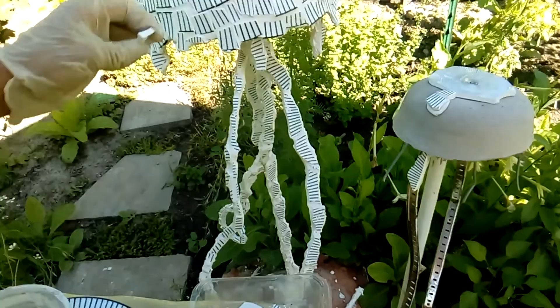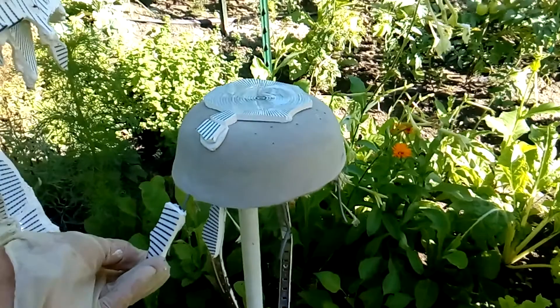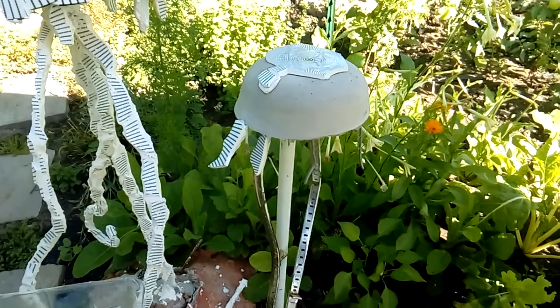I'm using a very long piece — or you can go with smaller ones, it's up to you. I attach them to this part, and this is the reason I put those wires in the cement, to make sure I can continue with the design. I'll go for another piece and continue the design all the way around.